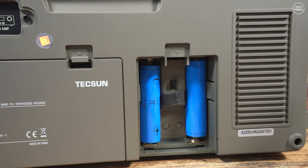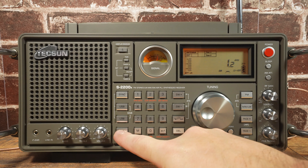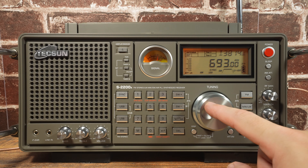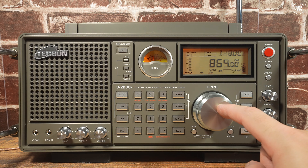Now that we've had a good look around the hardware, let's turn it on and demonstrate how well this radio receives. I'll test a few bands and let you hear them. What I do like is how good the air band sounds, which we will get to shortly.